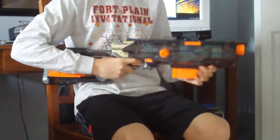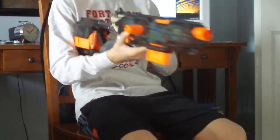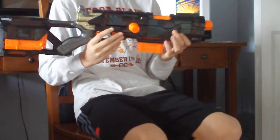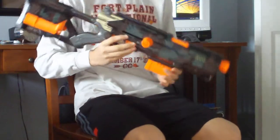It has been painted as well as modded. Starting with the mods, I have the air restriction removal, plunger padded, as well as all locks removed.